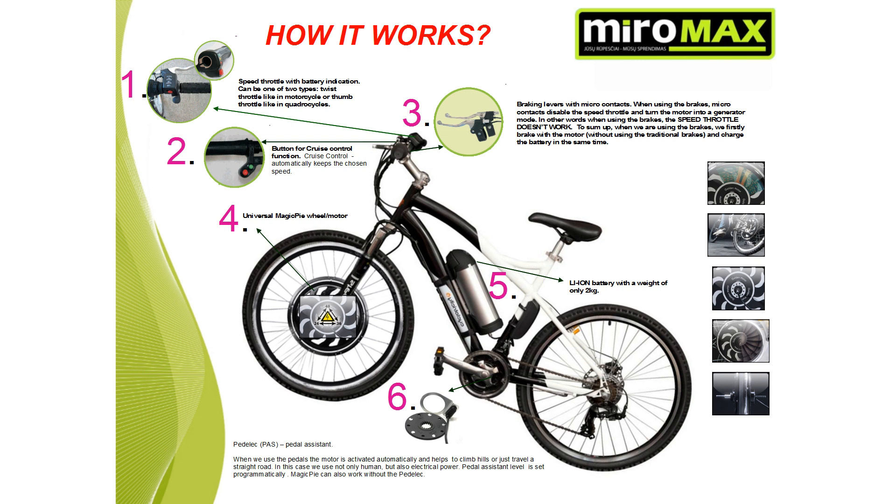Second, a unique and innovative cruise control function similar to those found in cars. When you reach the desired speed while holding the speed throttle, press the red cruise control button. Now you can release the speed throttle and the motor will maintain the selected speed until you decide to quit this mode. You can quit the mode in two ways: either press the red cruise control button once more, or press the brakes.